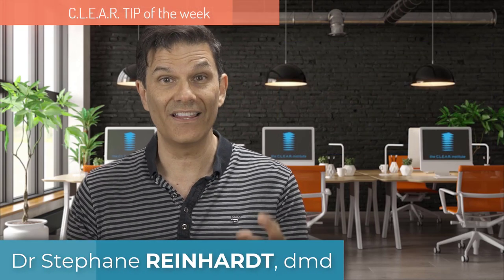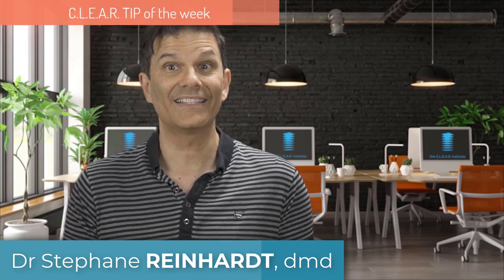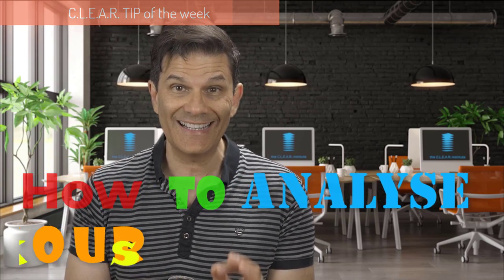My name is Stéphane Reinhardt, Director of Education for the CLIR Institute, and in this week's CLIR tip, I give you the 5 basic steps to analyze your initial ClinCheck.